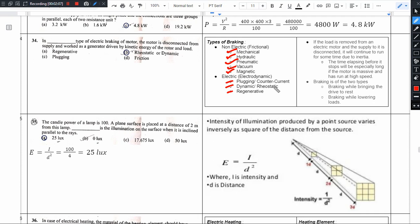In plug-in braking, the motor has positive and negative terminals and they are reversed. Positive connects to negative and negative connects to positive. So the motor tries to run in the reverse direction. The field direction remains the same, so the motor tries to reverse direction. The motor's initial rotation is clockwise — that is the main idea behind plug-in braking.